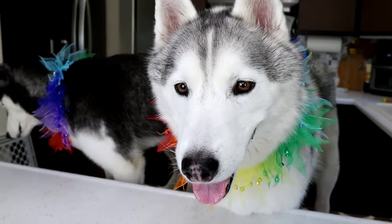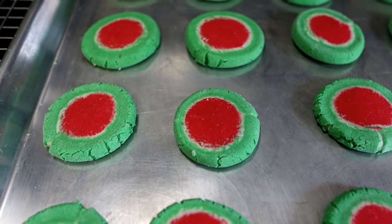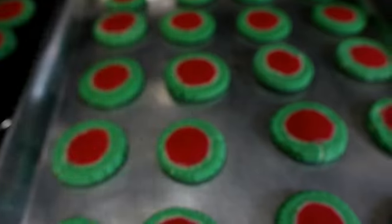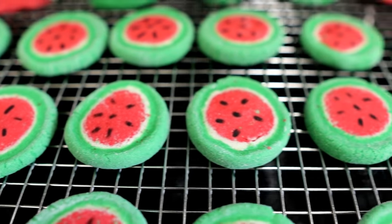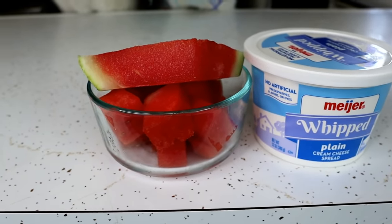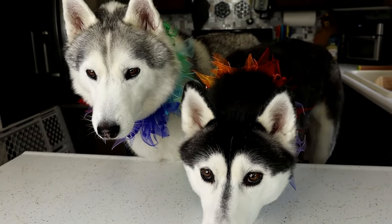Cookies are out of the oven — they look amazing! Now we're going to take one of these food writer markers and add some dots to make them look like watermelons. Next, we're going to take this watermelon, smash it up with a fork, and mix it in with the whipped cream cheese to make the watermelon flavoring.